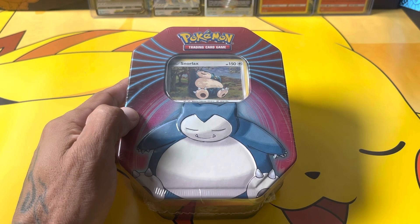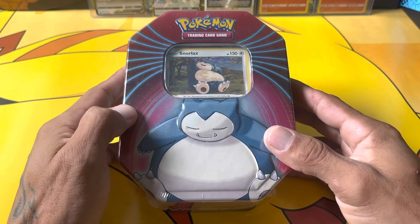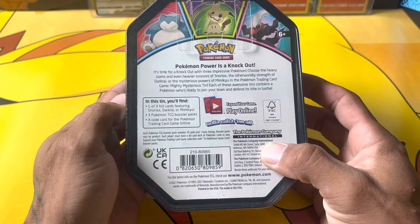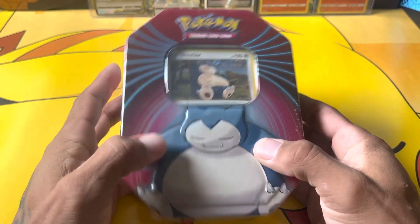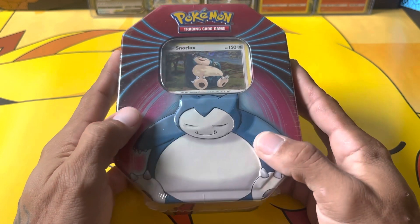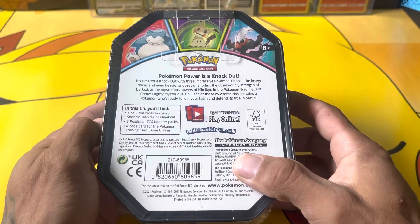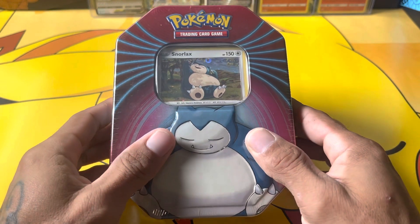Welcome back to the studio. In this video we have a small tin that was purchased at Walgreens. It costs $15.99 and comes with three packs, the promo, and a code card. They have three different variations of this tin, and most of the time they don't have them because they sell out so quick, but I was able to pick one up.